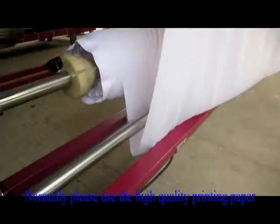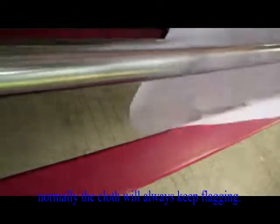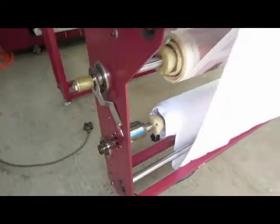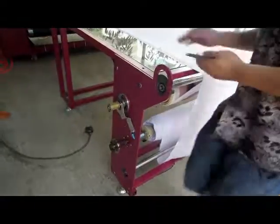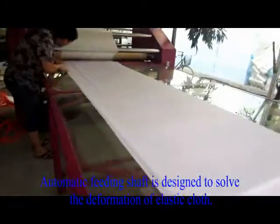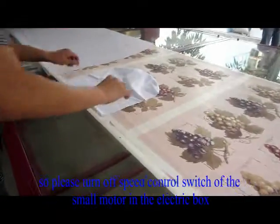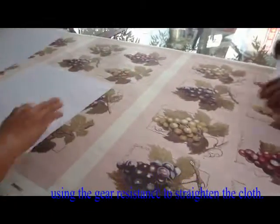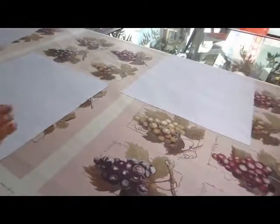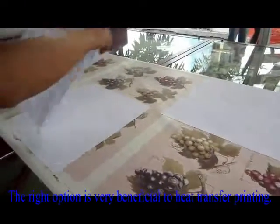Normally please use high quality printing paper in order to prevent transfer paper from adversely affecting and polluting the hot roller. Please note the correct feeding direction of the cloth shaft; normally the cloth will always keep lagging. The automatic feeding shaft is designed to solve the deformation of elastic cloth. If more stretching force is needed to print the cloth, please turn off the speed control switch of the small motor in the electric box, using gear resistance to straighten the cloth.